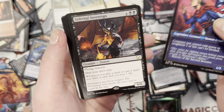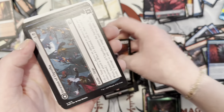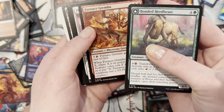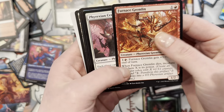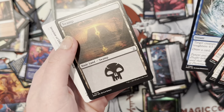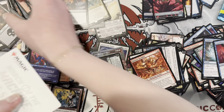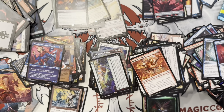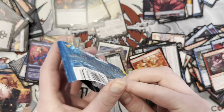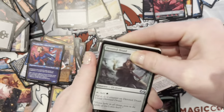I got a Mythic! Infernal Sovereign — a demon, that's not too bad. You have to threaten sleeping outside. All right, then a foil art card, or a signed art card. It is the Invasion. All right, the last pack — we want to showcase or both, or a list card.